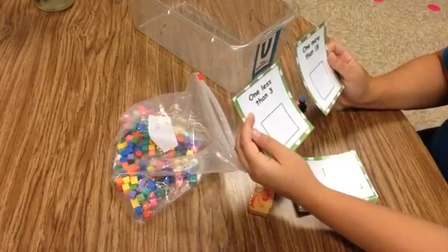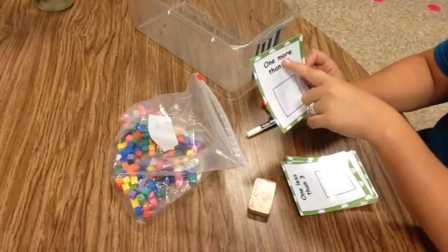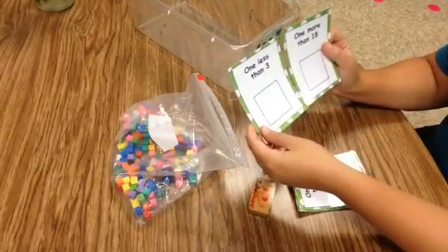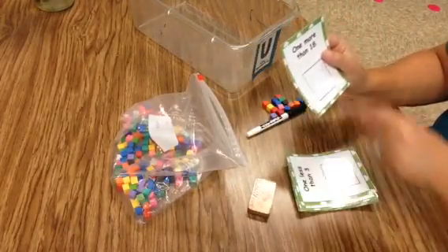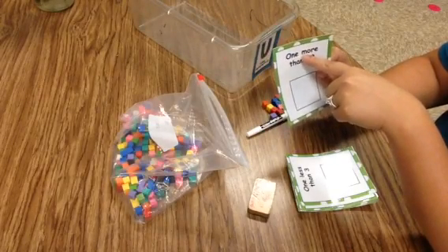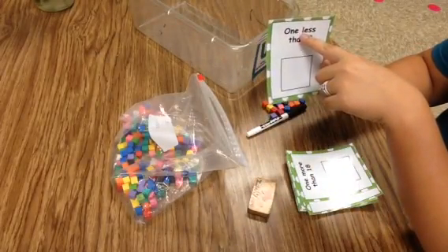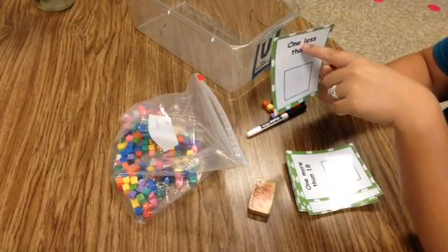Just like you would do in your reading groups, we have two words we're going to be focusing on: whether the card says 'more' or whether the card says 'less.' Use those reading skills about beginning sounds. When I look at this word, there's an M at the beginning — M makes a sound 'mmm,' so that must be 'more.' This card has an L at the beginning, so that must be 'less.'